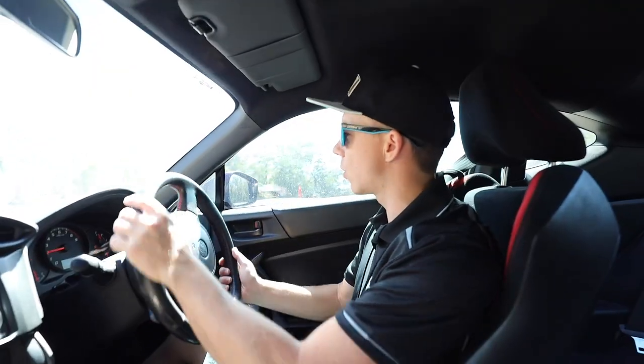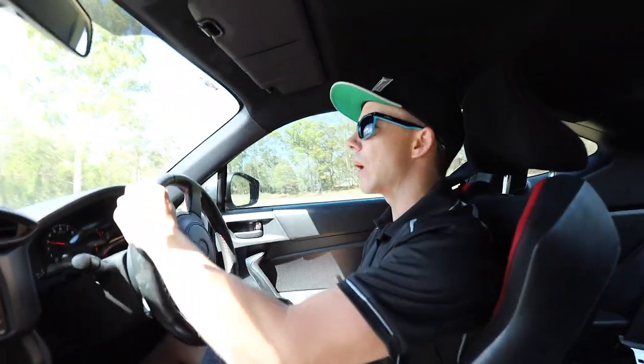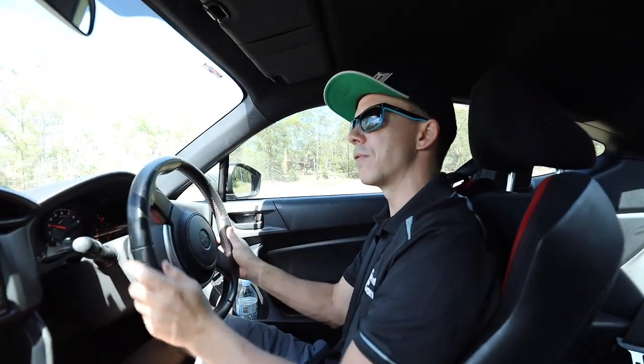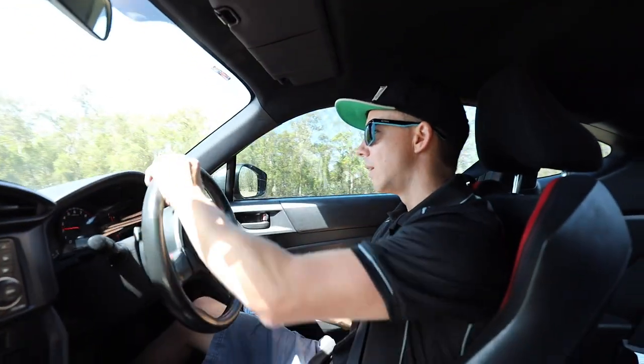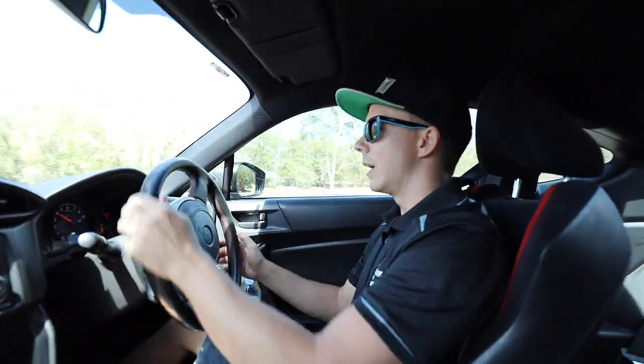Now I'm going to show you how to switch between corners. The same applies as when you're starting a slide — all you've got to do is let the car flick the other way and let go of the steering wheel. Quarter steer on the power, we're in a slide now, back on the power to keep the car going. When I want to change direction, all I'm going to do is lift off the power, let it flick the other way, let go of the steering wheel, and then back on the power to keep it going. Same story the opposite way — let it go, back on the power and keep it sliding.